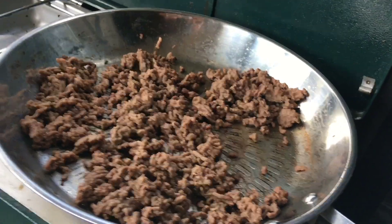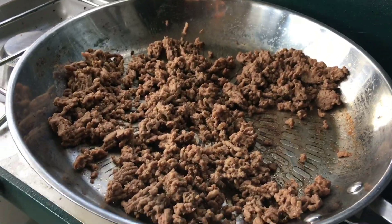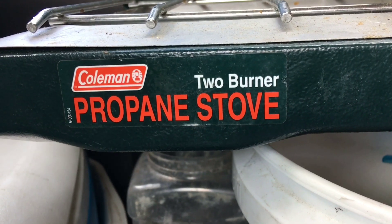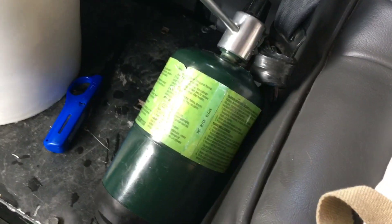So this is what it looks like. I just got done cooking this beef — that's probably about a pound, took me less than five minutes to cook. And that's the burner, and the propane tank right there.